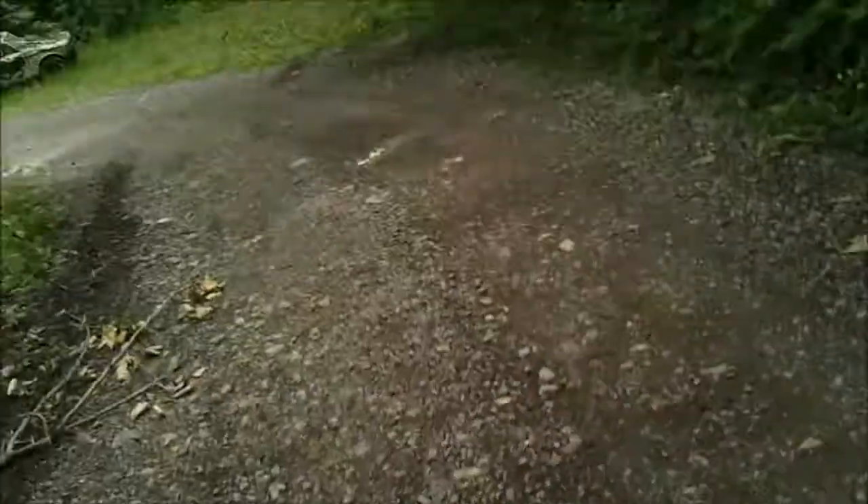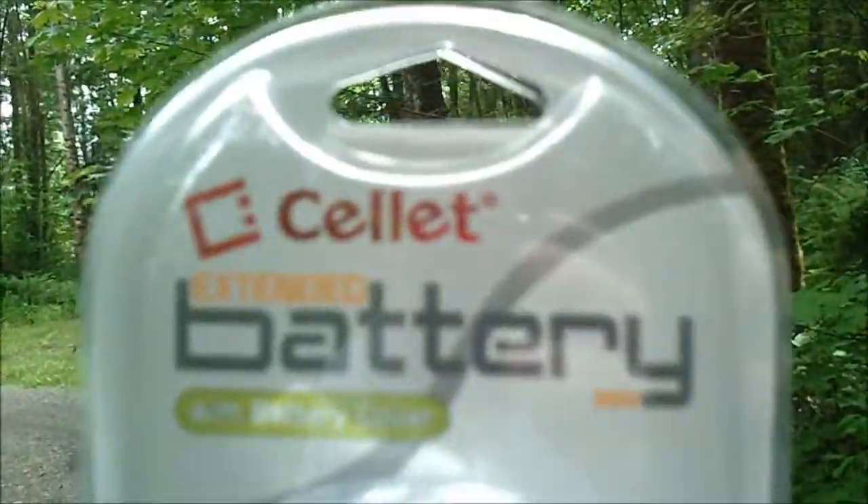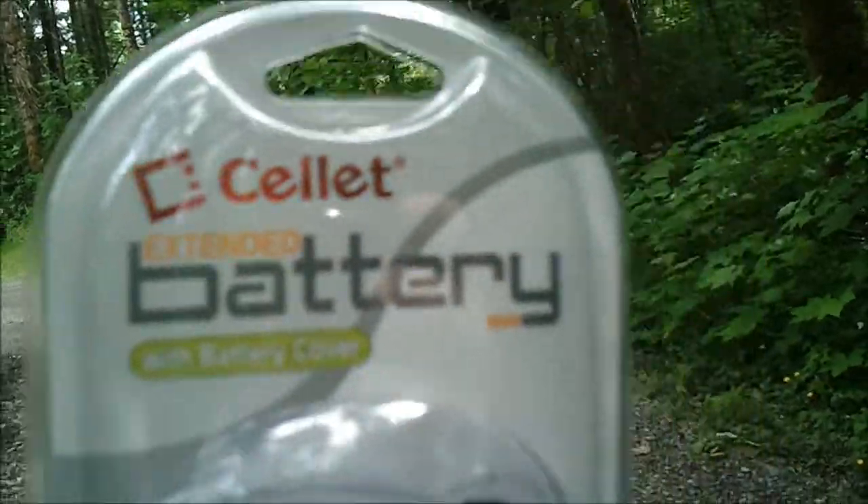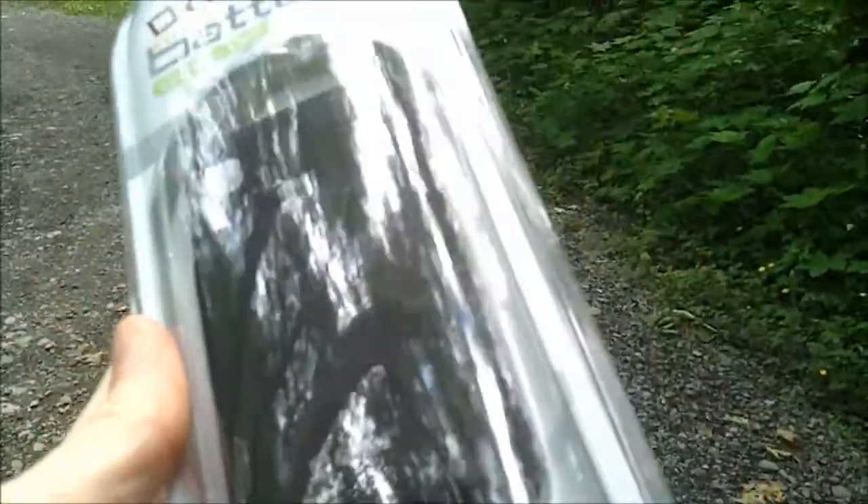Let me show you what it looks like. It's a Cellulite extended battery with battery cover. It has high performance premium quality, does not require any special charger, which is a plus, and it's a lithium battery, and they do not have memory issues, so you can recharge them anytime without damaging the battery.